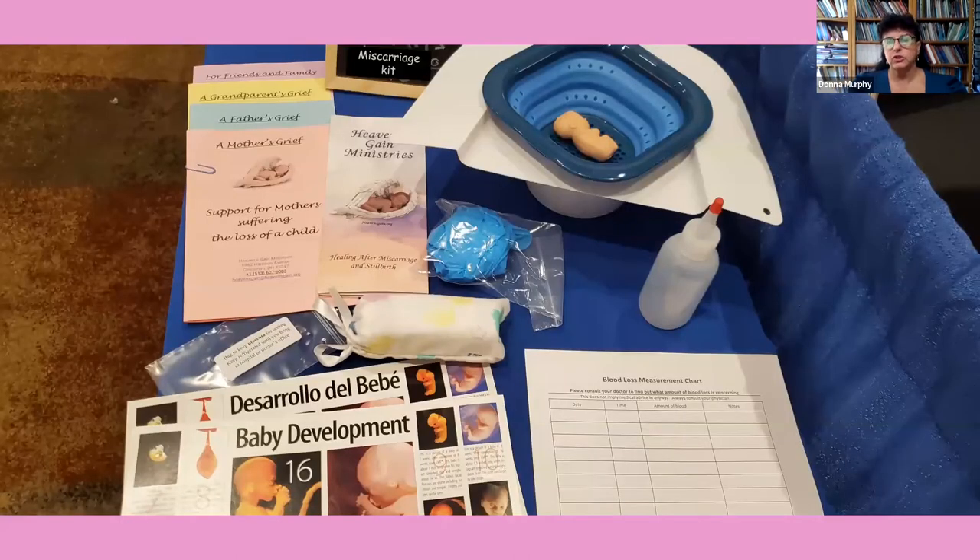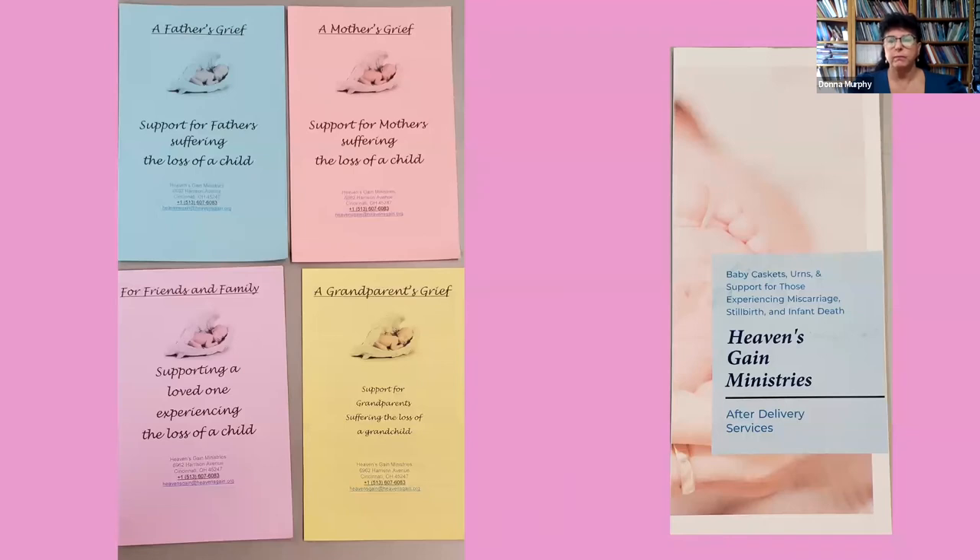This is the miscarriage kit laid out. In the upper left-hand corner you can see pamphlets and a brochure. The pamphlets help in grieving — there are four: one for fathers, one for mothers, one for grandparents, and one to help friends and family know what they can do to help. There is also a brochure to inform you of additional products and free services that Heaven's Gain Ministries offers.